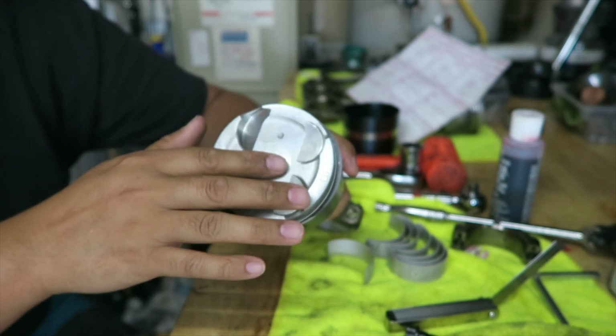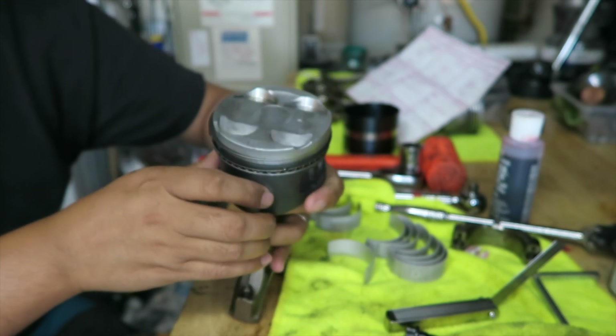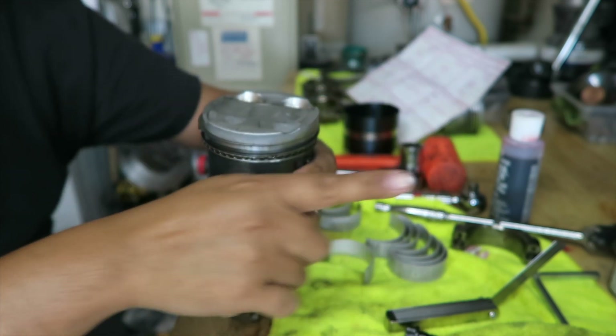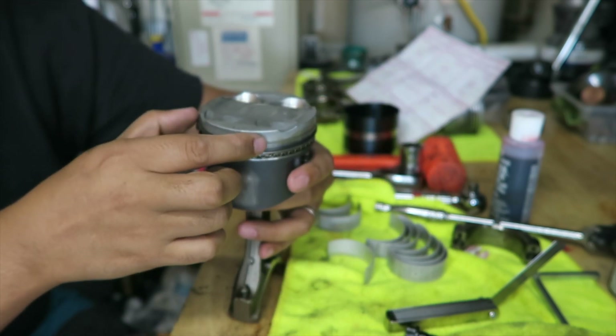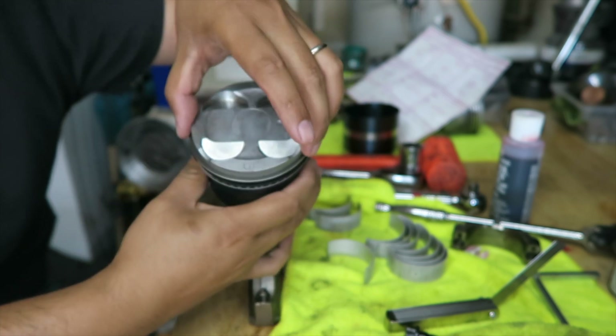With this piston I have a little dimple right there on the top of the piston which indicates forward, so this is going forward here. The first oil ring — this one — I want to line that up to this direction right here.